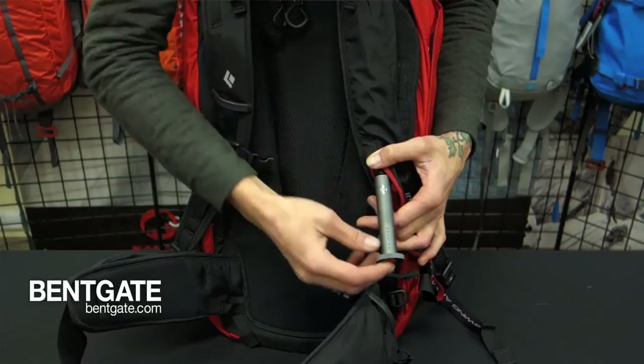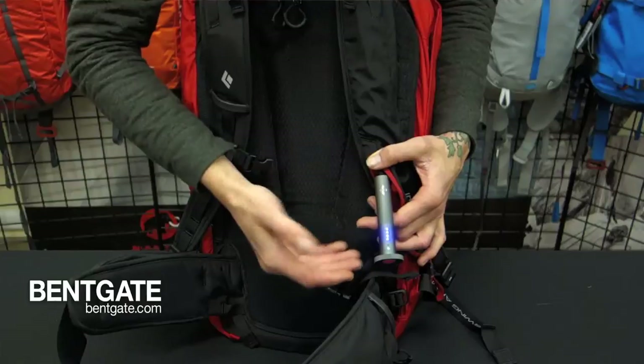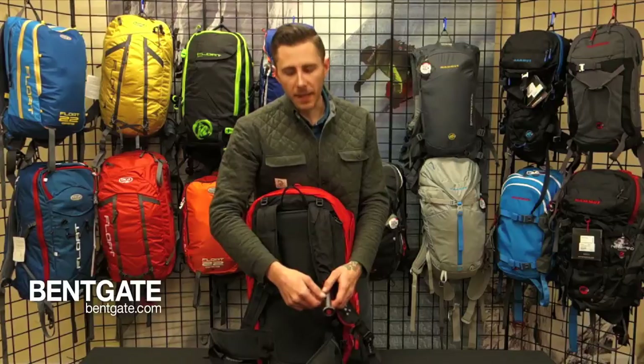If everything's good to go, you're going to get some green lights and then this series of four lights will light up — that's your battery indicator. If you have four lights, you have 100%. If you have three lights, you have 75% battery left.